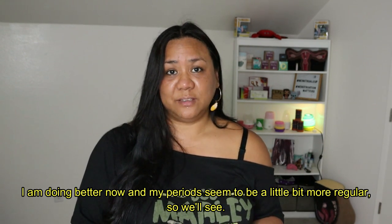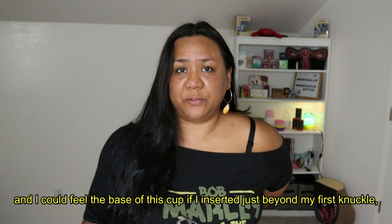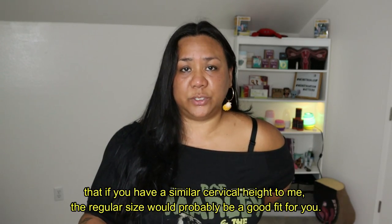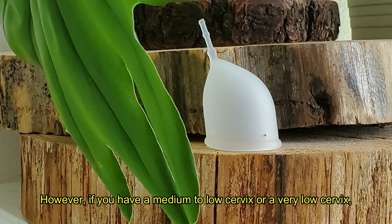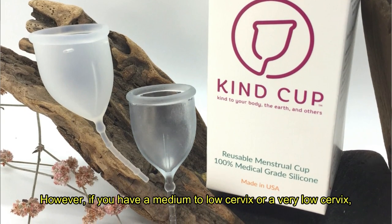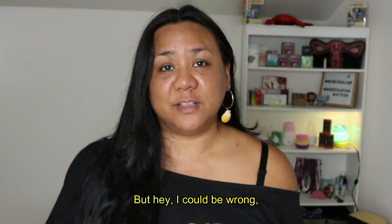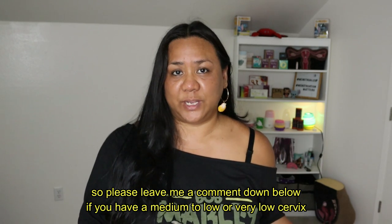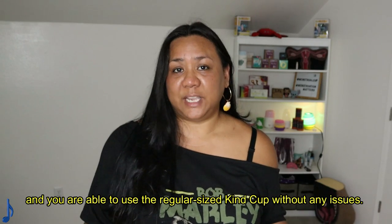I will say that since I normally have a medium-high cervix and I could feel the base of this cup just beyond my first knuckle, that if you have a similar cervical height to me, the regular size would probably be a good fit for you. However, if you have a medium to low cervix or a very low cervix, the smaller Kind Cup would probably be more comfortable. Please leave me a comment down below if you have a medium to low or very low cervix and you are able to use the regular size Kind Cup without any issues.